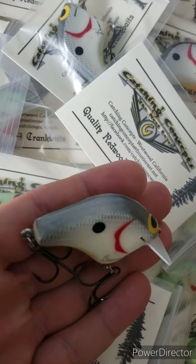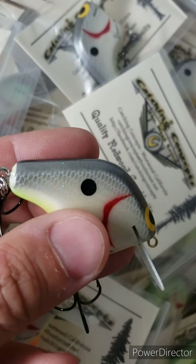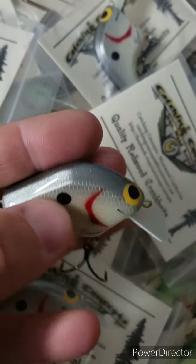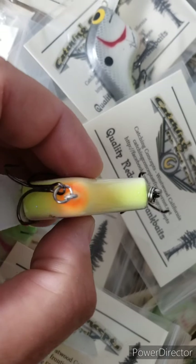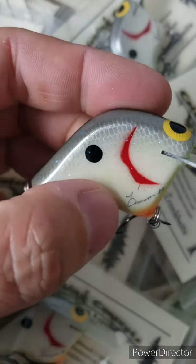So this is his gray ghost. This color has never been painted before. Beautiful flake on this — you can see metallic grays, kind of a pearl base, chartreuse belly, chartreuse on the throat, and it's got a spot of that bright orange also with the gill plate.